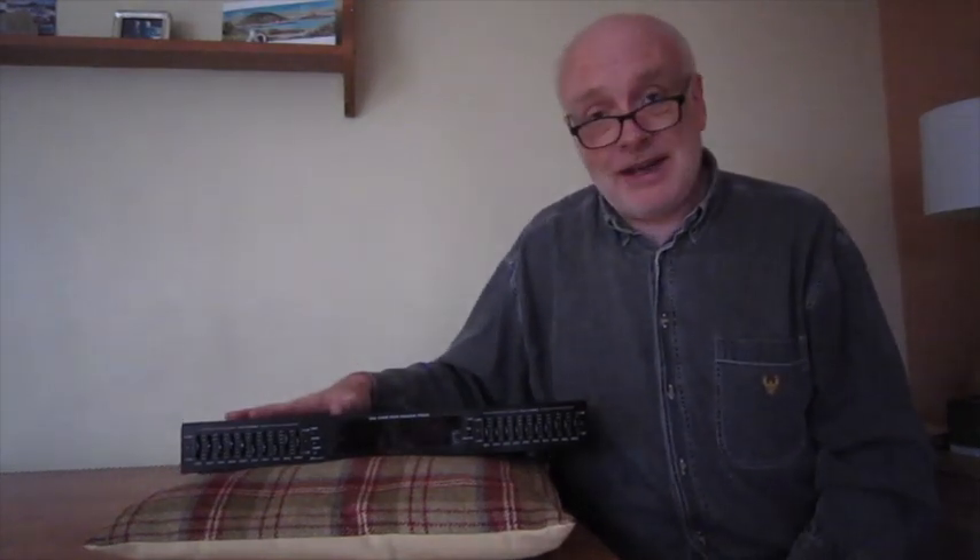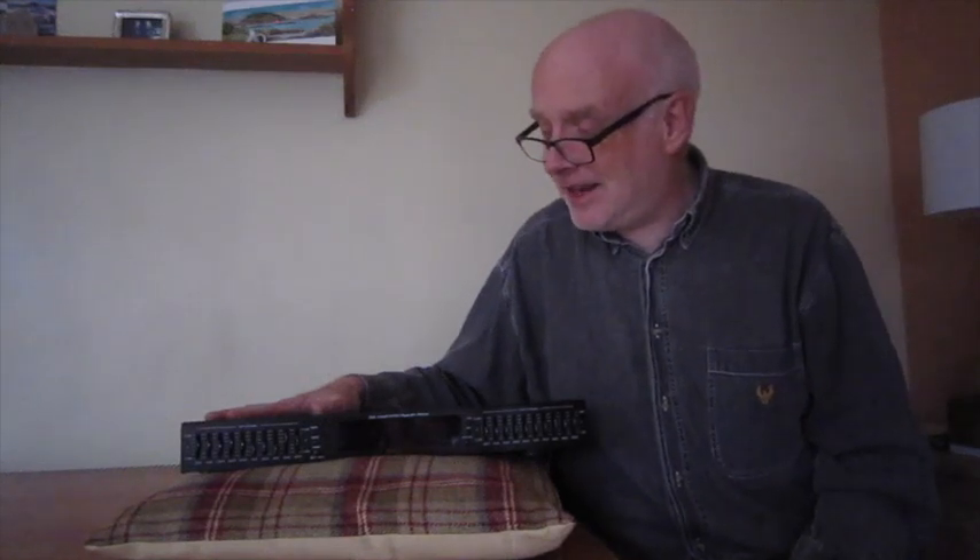I don't think you can hear it, but it's got a definite hum. It's not so bad in here, but in my small shed it's definitely distracting. And I can feel it kind of buzzing as we speak.